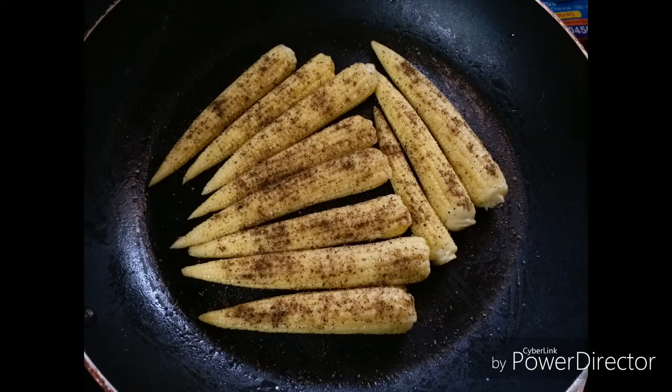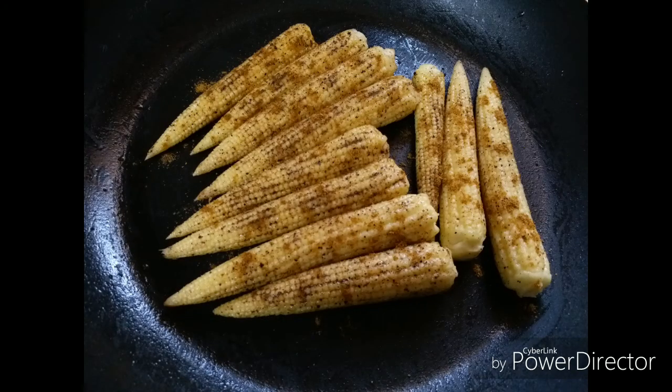Keep sautéing and add some more seasoning if required. Our aim here is to get the corn coated on all the sides. Keep sautéing on simmer until you get an even golden color on all the sides.